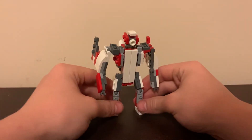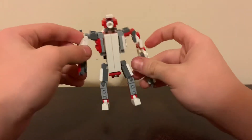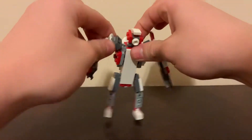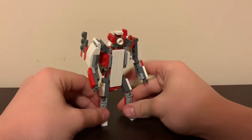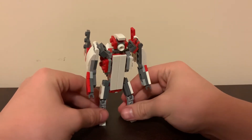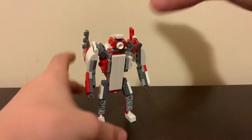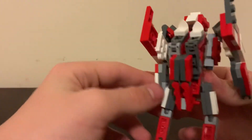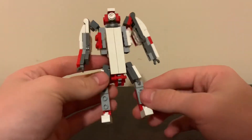We get him standing and there is — don't break him — there is Claw in his robot mode, and he looks very nice. I like the way it turned out. He's got a slight backpack but I don't think it's too much; the wing is going to cover it up.